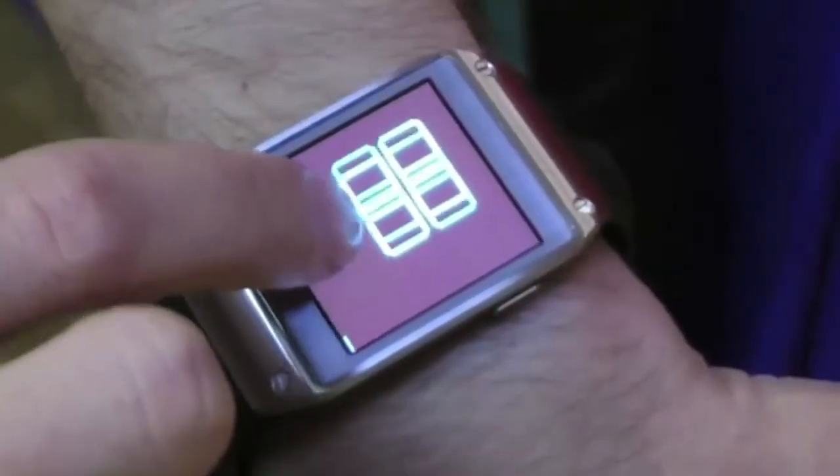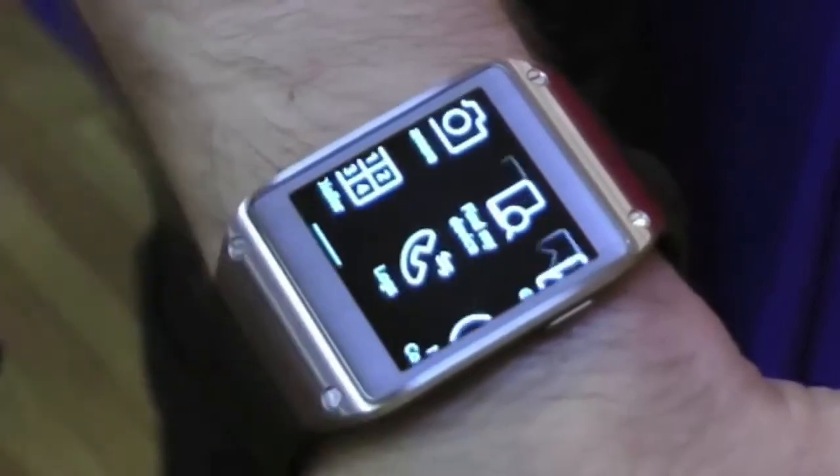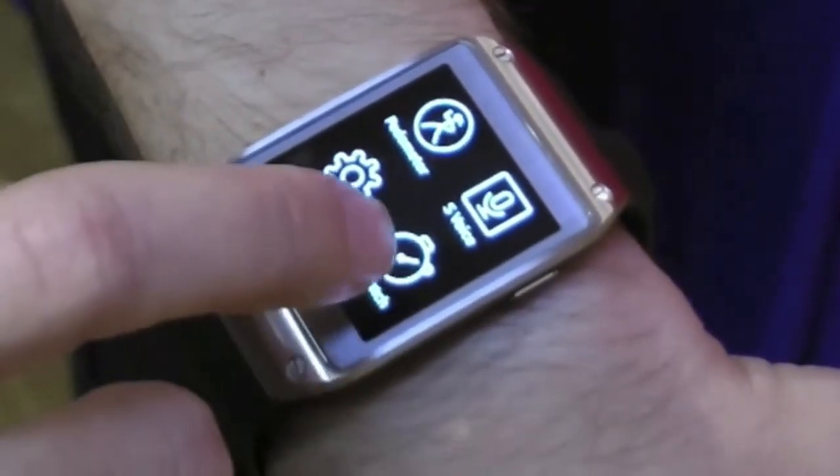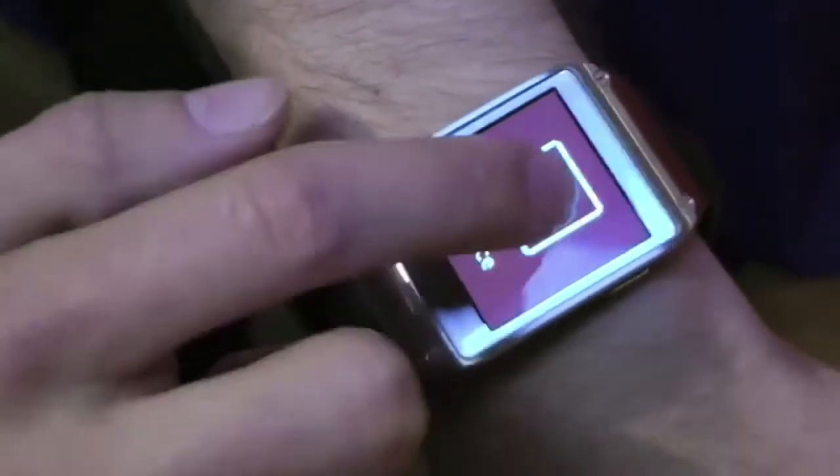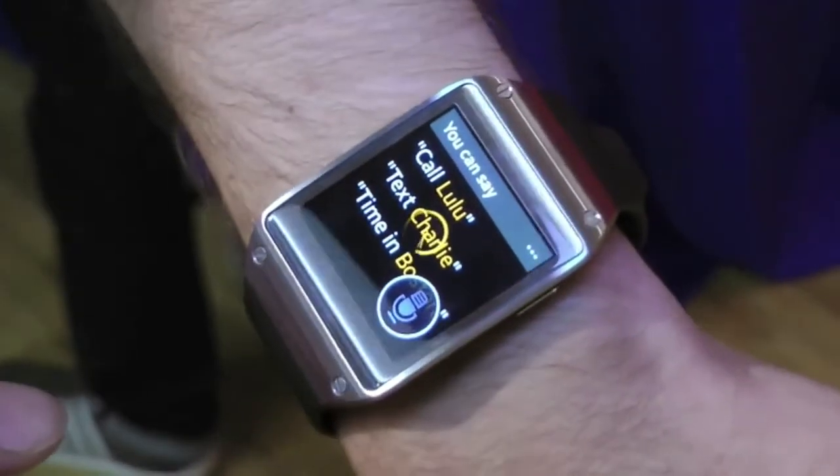It brings all the features of your smartphone onto your wrist so you can stay connected to the world without having to keep checking your phone. The Galaxy Gear connects to the phone with Bluetooth 4.0 so you can make phone calls from your watch.